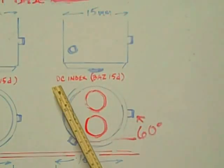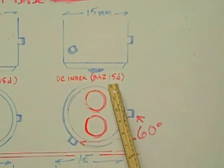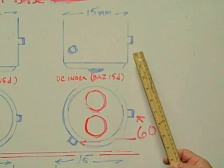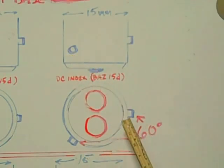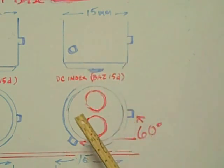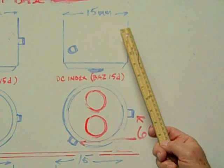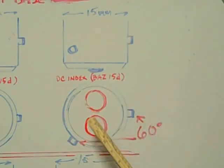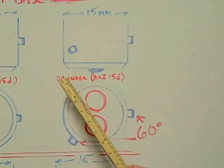The third base we're going to look at is the DC indexed BAZ15D base. The BAZ designates that the pins are indexed — one is higher than the other — but they're also offset 60 degrees from each other on the base. The 15 designates the 15 millimeter diameter across the base. The D denotes that there are two contacts on the bottom; it's a dual contact. The DC stands for dual contact, not direct current.